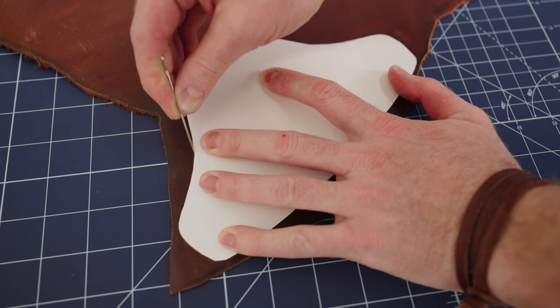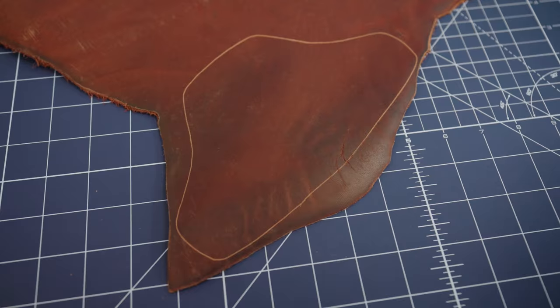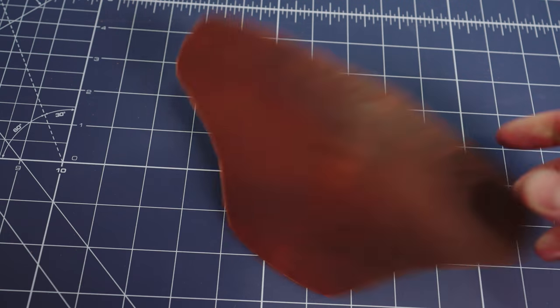I grabbed some leather and used the template to mark where I would need to cut. I used my X-acto knife to cut it out and it was starting to take shape.